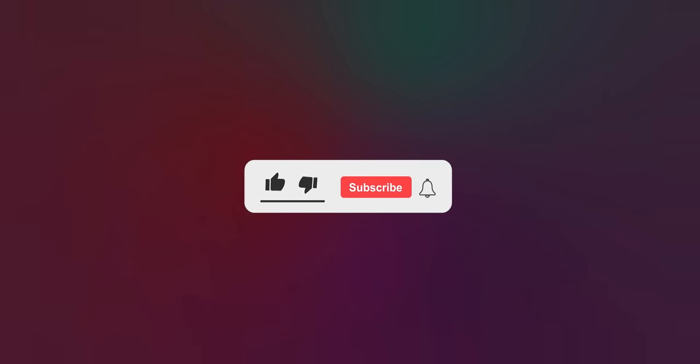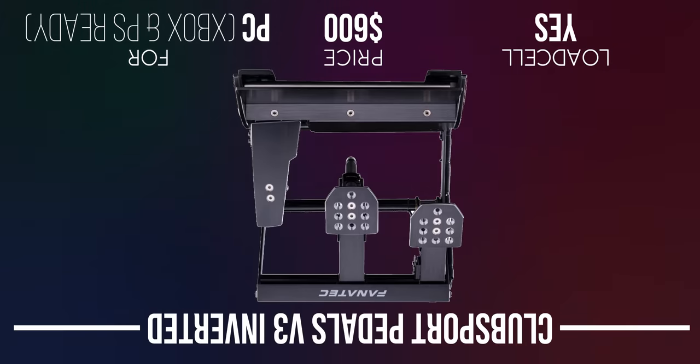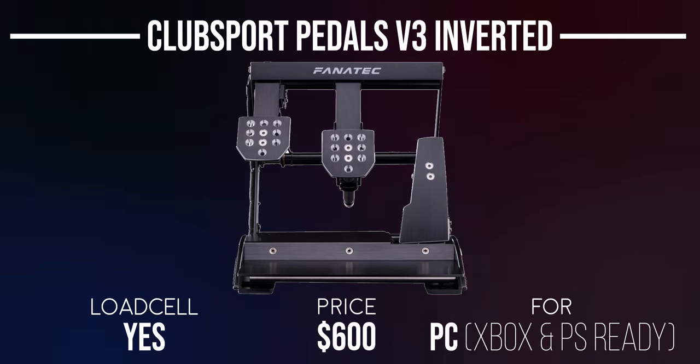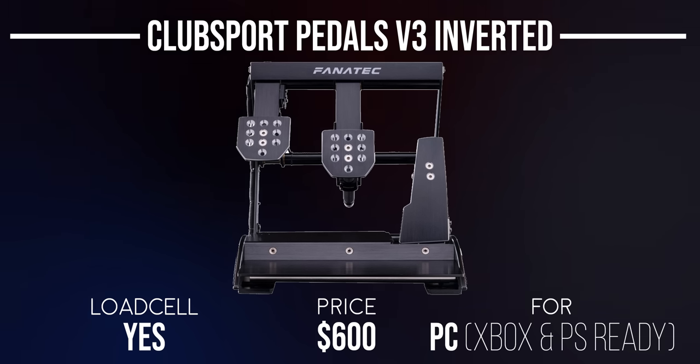Now let's move on to pedals. The Club Sport Pedals V3 Inverted speak for themselves — at $600, they're not cheap. They feature a vibrating throttle pedal, a 90kg adjustable load cell brake, and are inverted, making them a dream pedal set. Emphasis on dream.